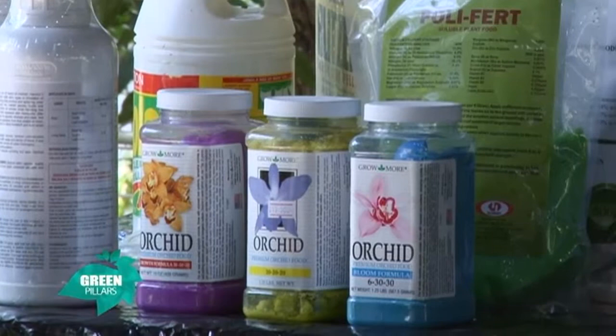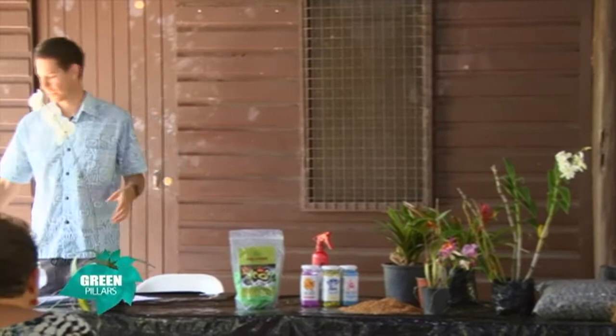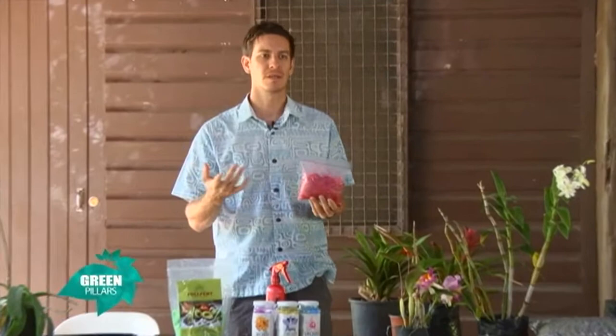Then you have your slow release fertilizer. These usually come in pellets — sometimes gray pellets, sometimes yellow pellets, and sometimes granular like this red one. Some of the products we have out there: one is Nutricote, another one is Osmocote, and this one here is called Slowy.